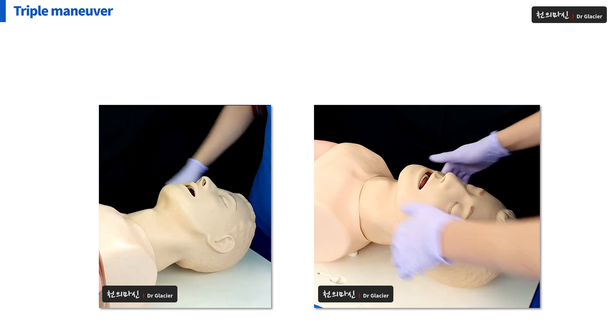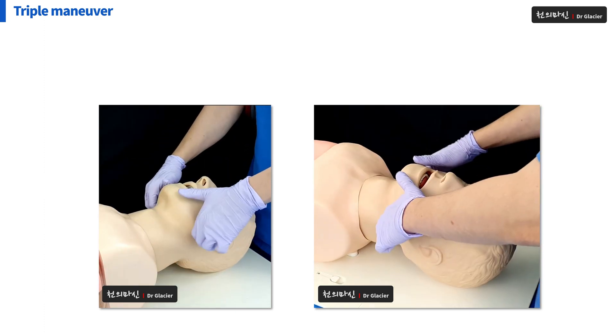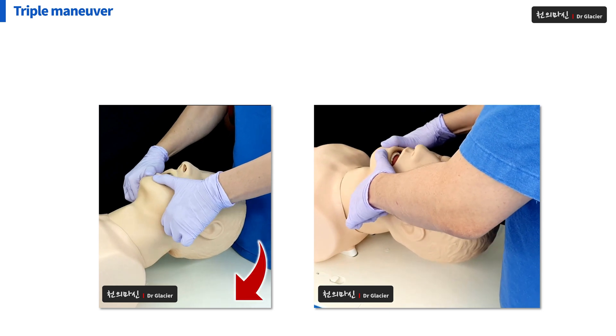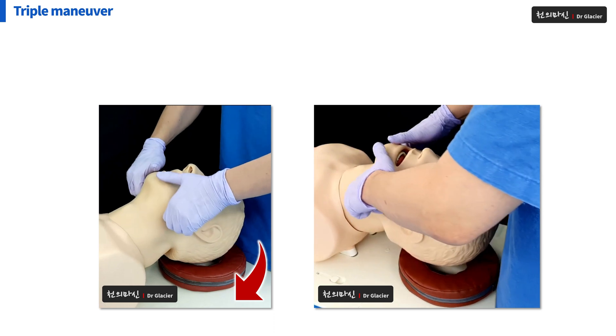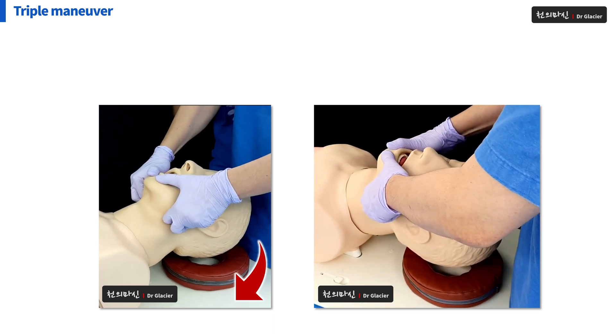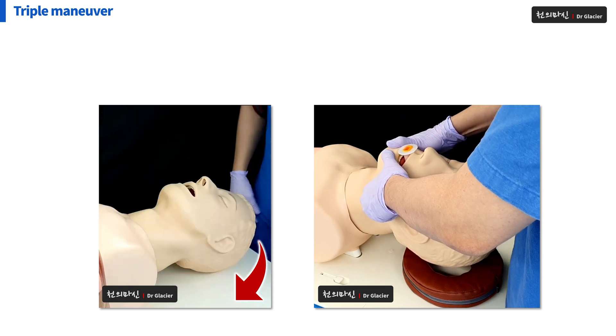You can do it as shown here. Raise the patient's mandible up and then open his mouth, and naturally the patient's neck will be stretched. It's much easier if you put a pillow. If you lift the patient's mandible up and open the mouth, you can insert the airway easily.